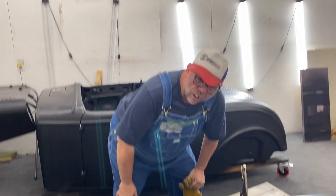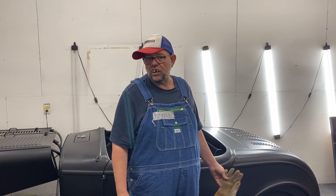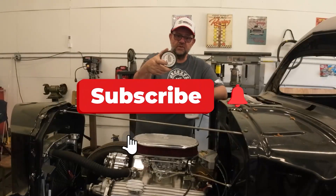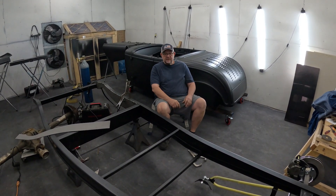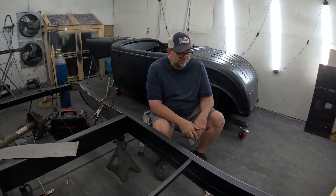Welcome back to another episode of Greasy's Garage. We're working on the Brookville Roadster body — they didn't invite me, by the way. Y'all stay tuned, we've got something cool coming down. Let me introduce you to Greasy if you've never met him — that's a good old boy who thinks he knows everything but doesn't know nothing.